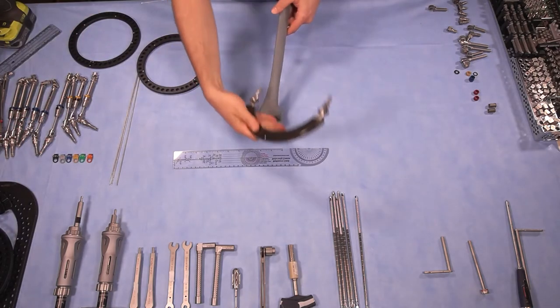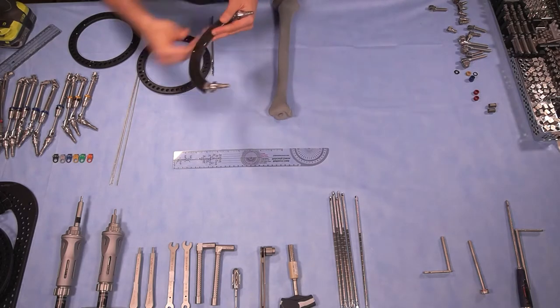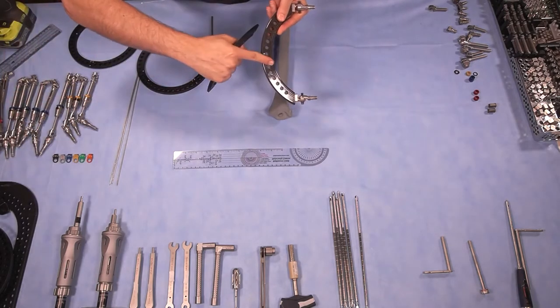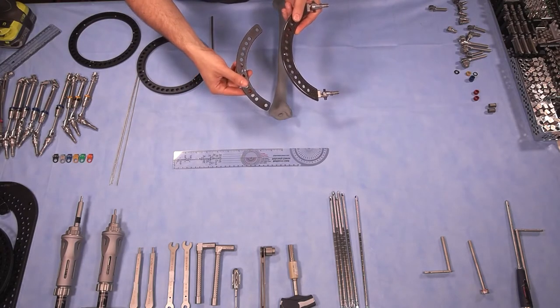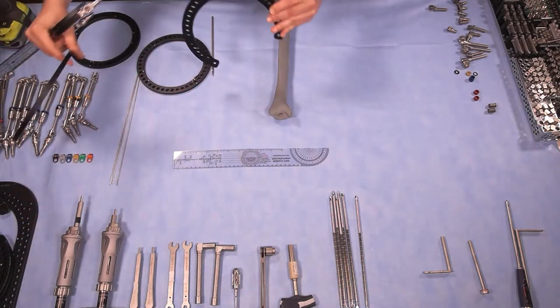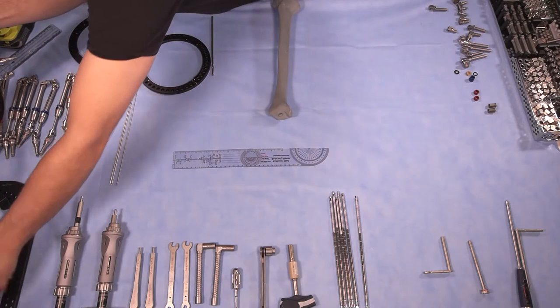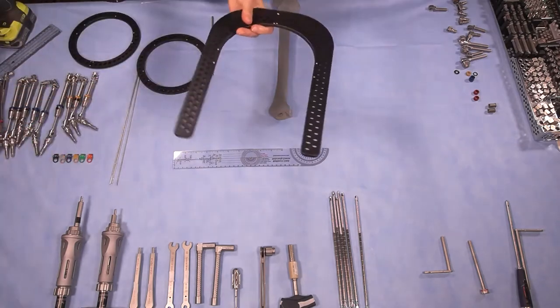If you need to extend the fixator to the foot, you could use arches made out of carbon fiber or aluminum, two-thirds rings, or foot rings.